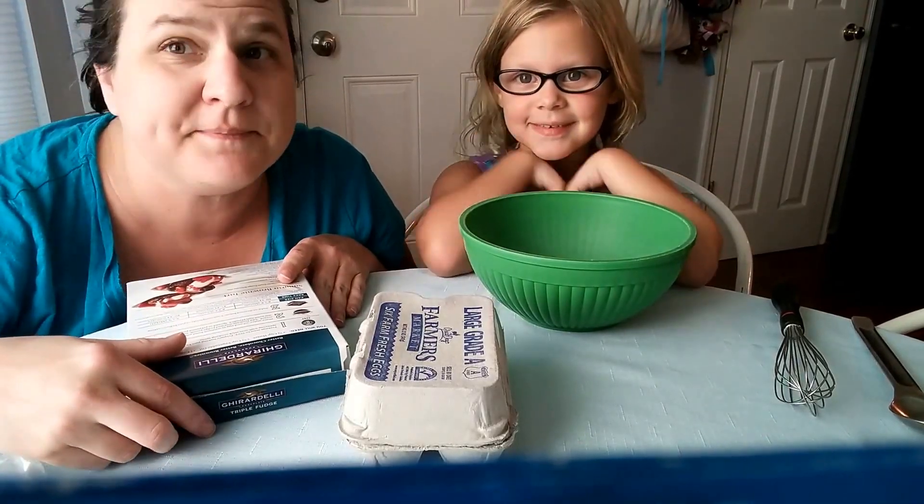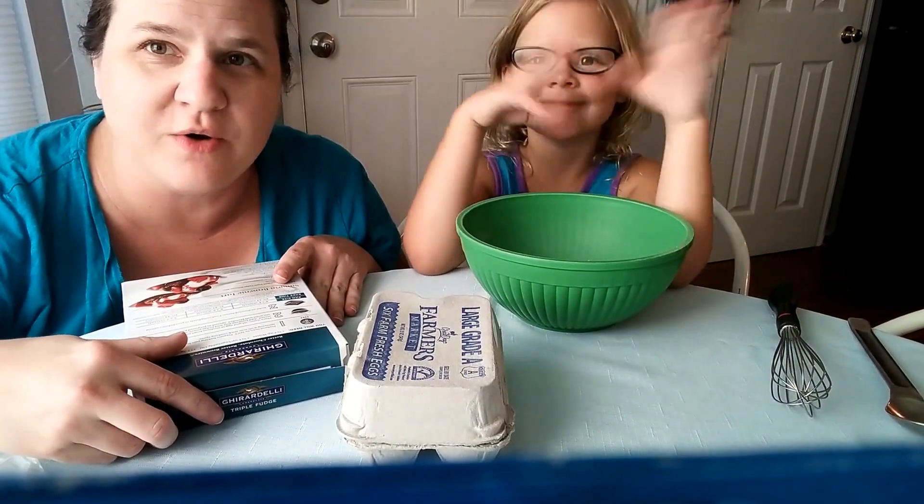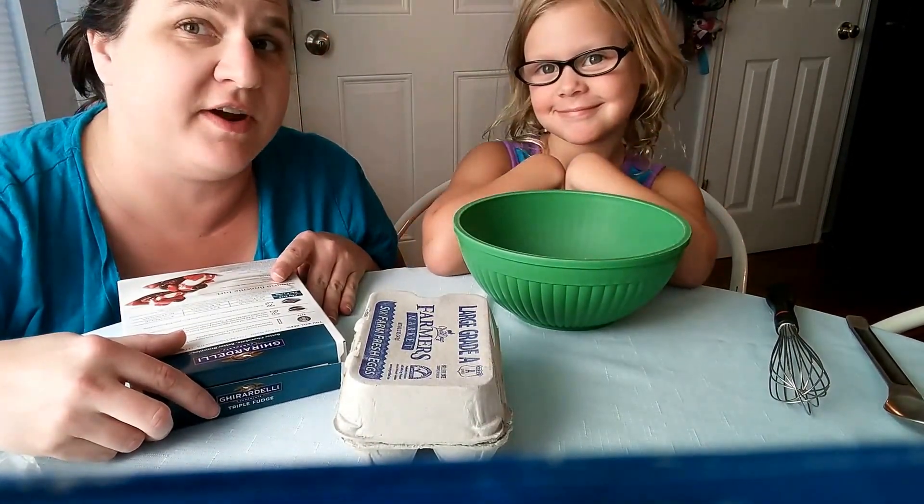Hi guys, this is Marmee. And I'm Meg. Welcome to our inaugural show. Do you know what inaugural means? Nope. It means our very, very first ever show.